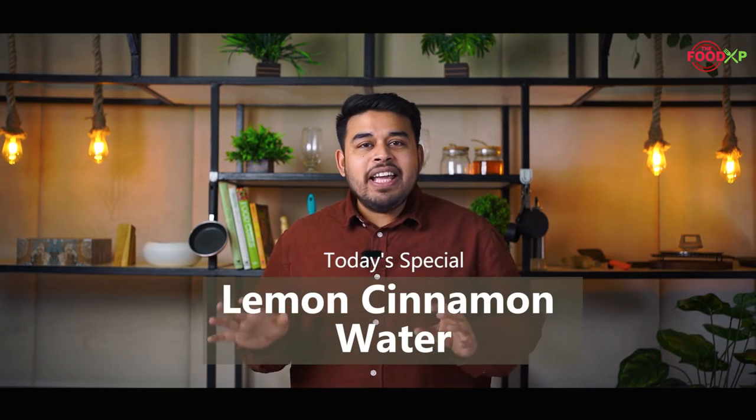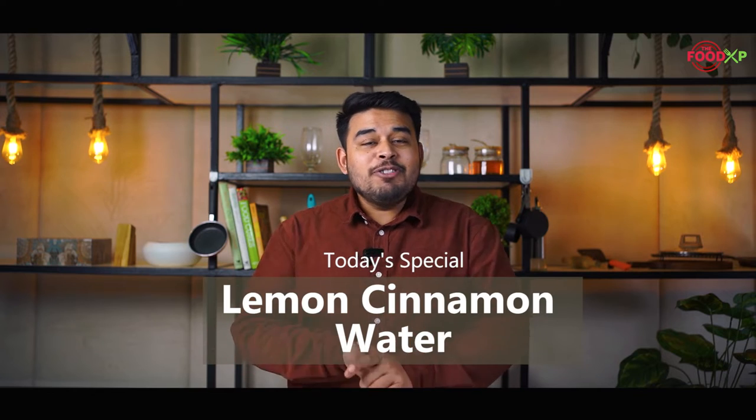What's up guys, this is your chef Jasbir and welcome to the Food Exp Kitchen. Being a chef and a food blogger, I used to eat every street food and junk food, so to normalize my body I have my secret detox water — lemon and cinnamon water. Today I am going to teach you how to make this easy and refreshing water, so if you want to know, watch this video till the end.